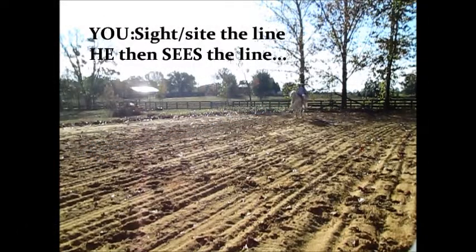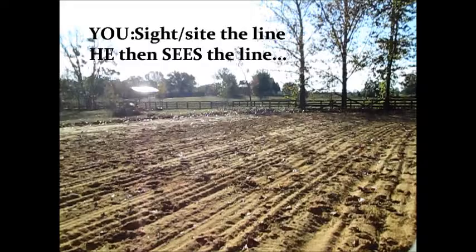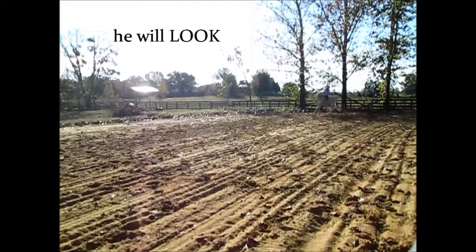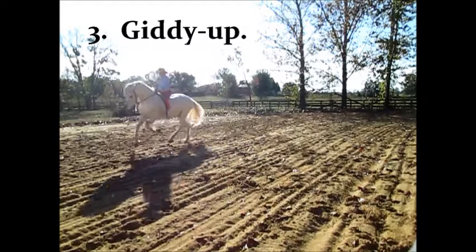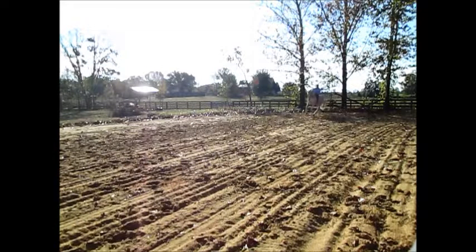He will carry on that line and you won't have to do the riding anymore. He's going to start to see the lines and then all you're going to have to do is modulate it. You just have to shape it — how much do you want? Because he's already lusting on it.